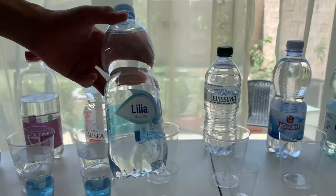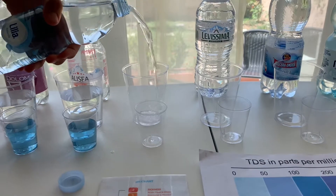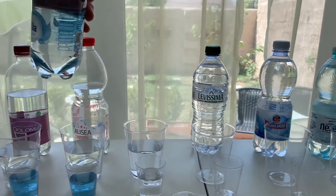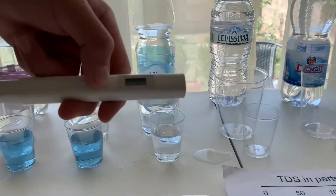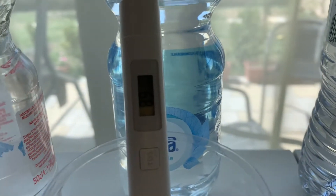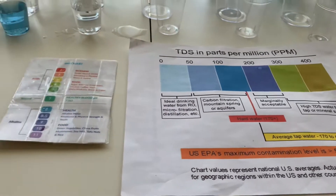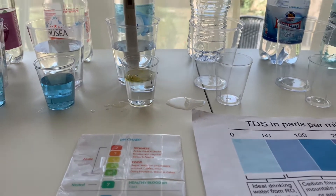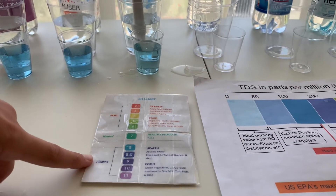Now let's test the Nudia natural water. Let's pour some water in. First let's test the TDS level — turn on the TDS tester, make sure it says 0, and put it in. The reading is 89. That is carbon filtered mountain spring water. Now let's test the pH level — do 2 to 3 drops and stir it a little for a better result. I give this an 8. This is alkaline water.